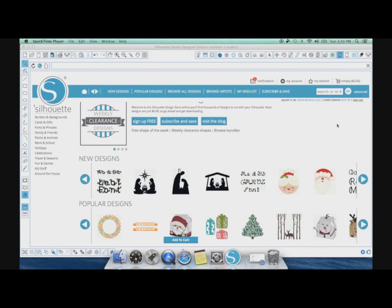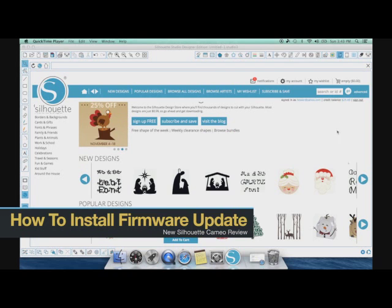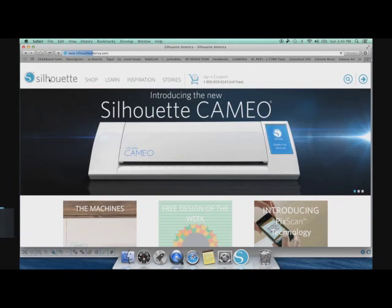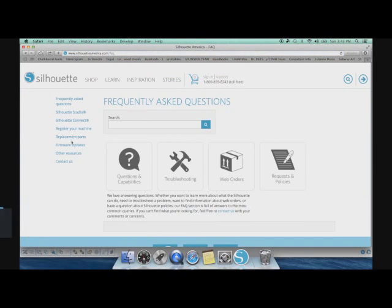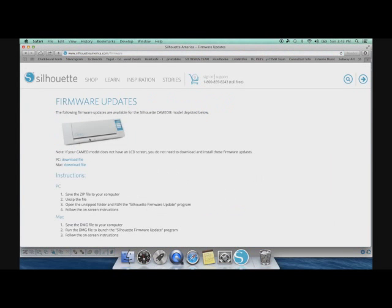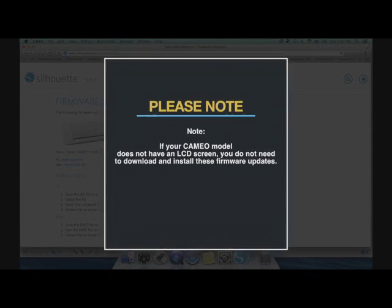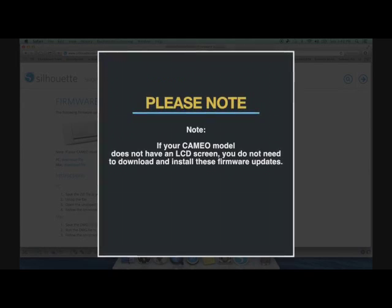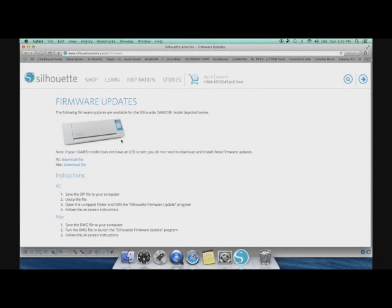Now, if you want to use the new USB port feature on your Silhouette Cameo you will need to do a firmware update. Go to SilhouetteAmerica.com under the Support tab — on the left-hand side you'll see firmware updates. This firmware update only needs to be done on the new Silhouette Cameo. If your Cameo does not have an LCD screen, you do not need these firmware updates. To install, download the PC file or Mac file.